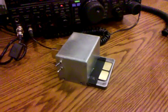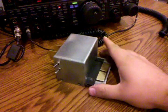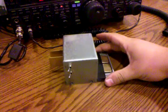Hi, this is Jeffrey Bale, N1BMX. What you see here is a project that I have been working on for the past couple of weeks. It's a CW touch key.